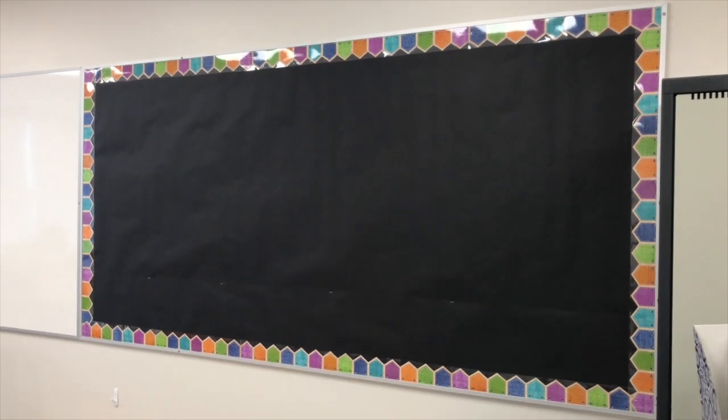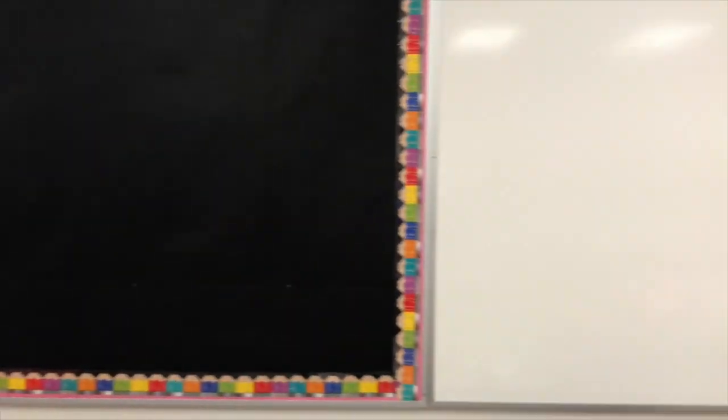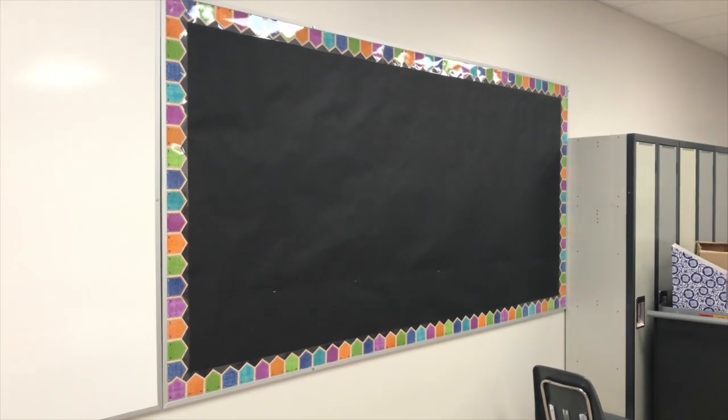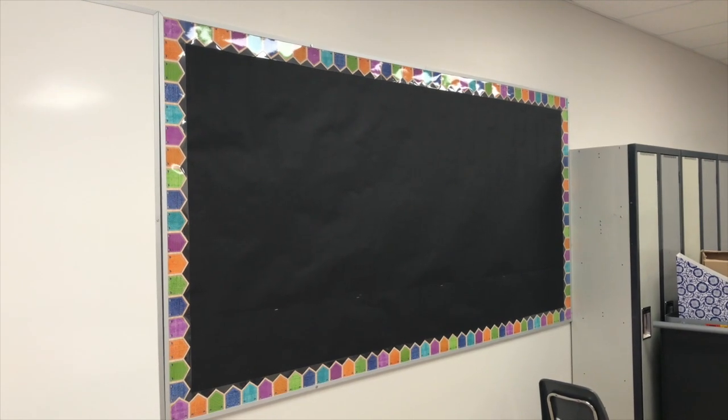My bulletin boards are complete — or at least my back ones. I still have one more to do up front. This is what they look like. I'm really pleased — I like that they complement each other, they're the same shape and same color. I like that this one could be used for writing or anything of that regard, and then this one has a little bit more freedom and I can choose what to use it for depending on our needs.